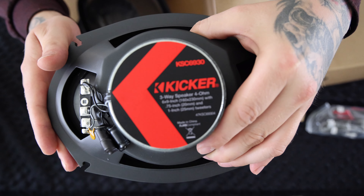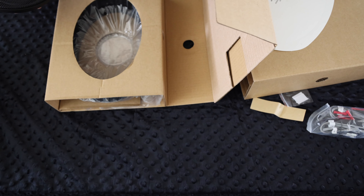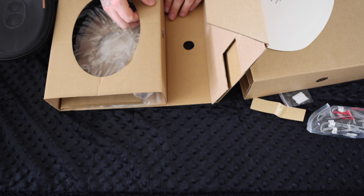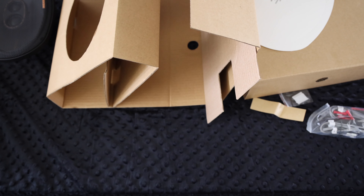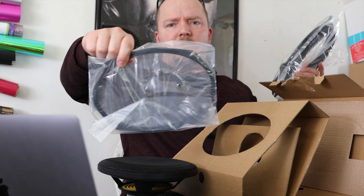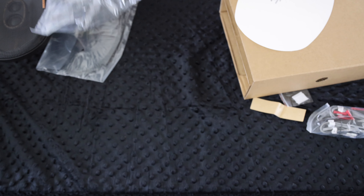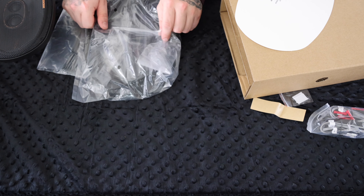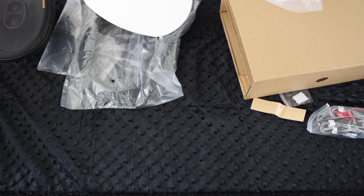The model number on this one is KSC6930. Let's see what else we got in the box. Looks like a small mounting gasket and the mounting ring — some vehicles are going to need this, some vehicles do not. If you do use it, it creates a further pull in your door, which means more bass from the speakers.